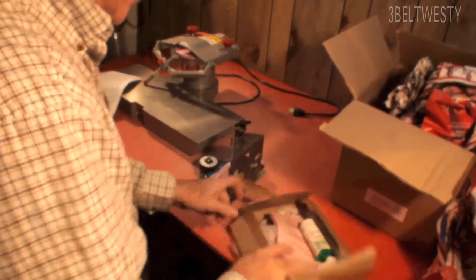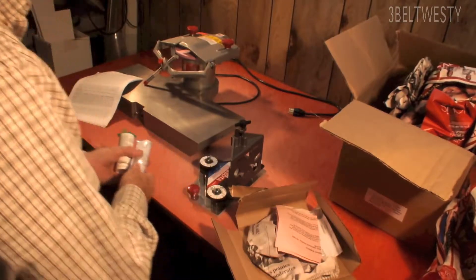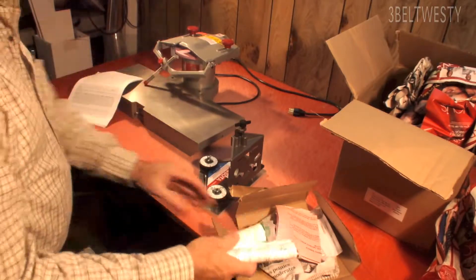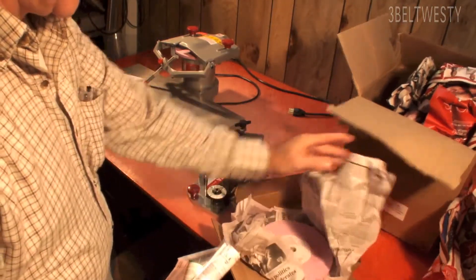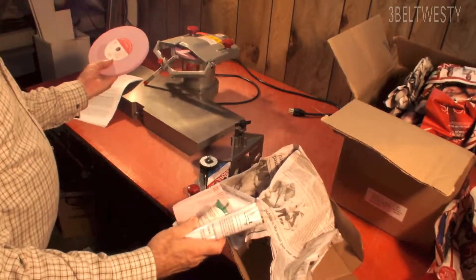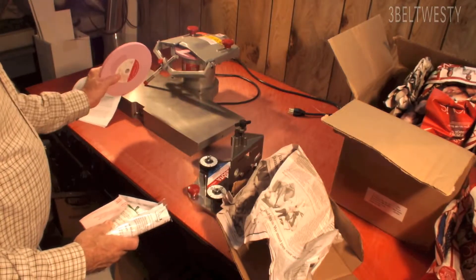I actually ordered some lube wax and an extra diamond in case I do something stupid. This is the diamond. And I even got a new wheel here too — 7 inch by 3/8 by 1/2, 3/8 inch thick.